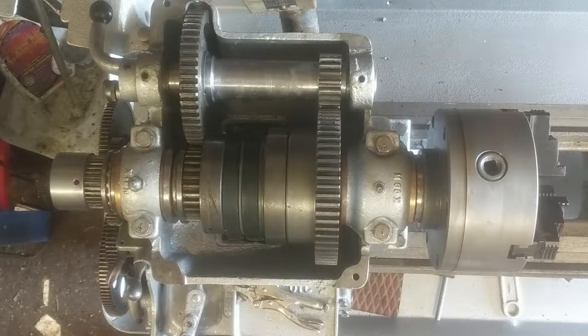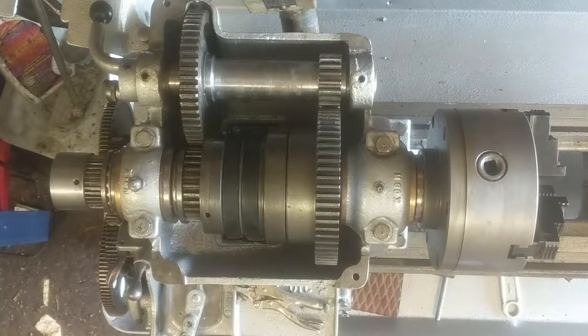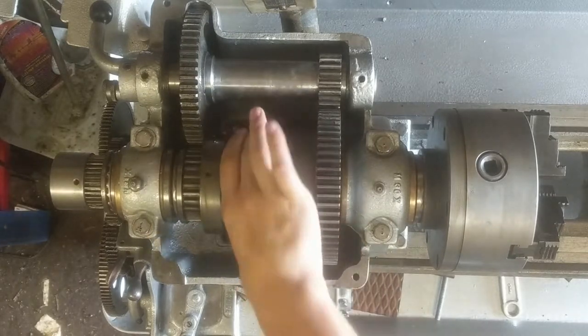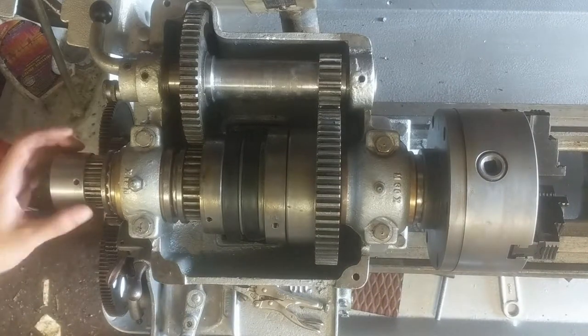The reason I'm doing this is because the belts on it right now I cannot get to engage with the drive gear, so I bought some longer ones. These are 5L profile belts — 5L 500, 50-inch circumferential diameter — and they're not nearly long enough, so I got ones that are 6 inches longer.